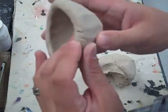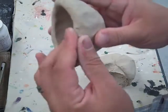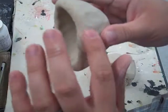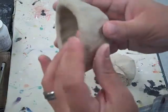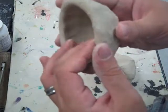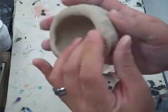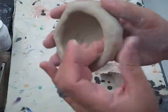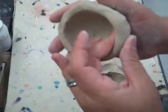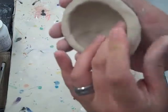If you get any cracks, that's okay. All you need to do is kind of push them down a little bit and together. Then you can drag your finger over them or just dab at them. You want to go around the lip of your bowl and make sure it's all the right thickness and smooth it out a little bit.